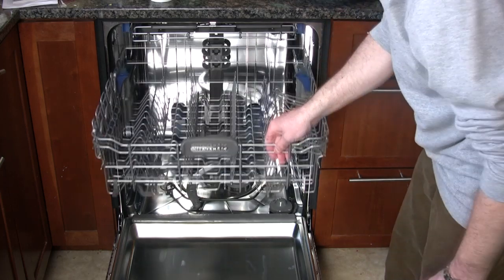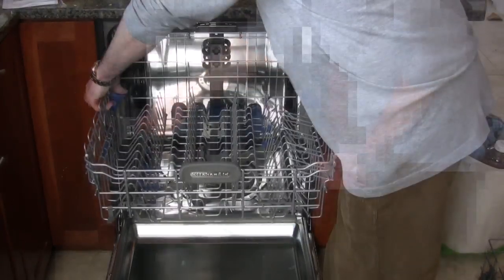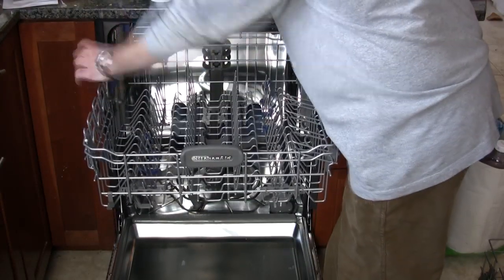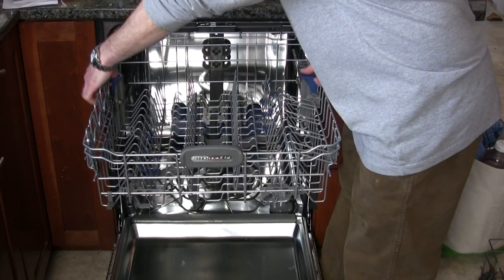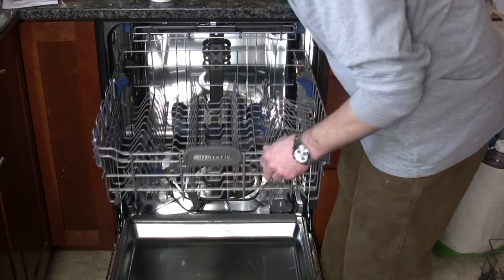The upper rack, usually where glasses are placed, has two fold-down tines and is adjustable for height. It means you can put larger plates in the bottom or you can put longer stem glasses up top.